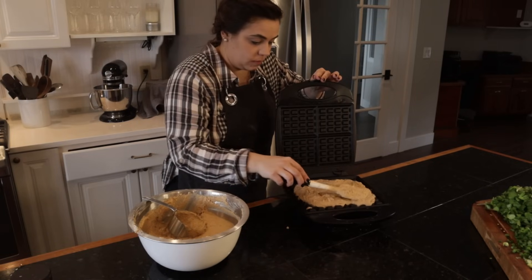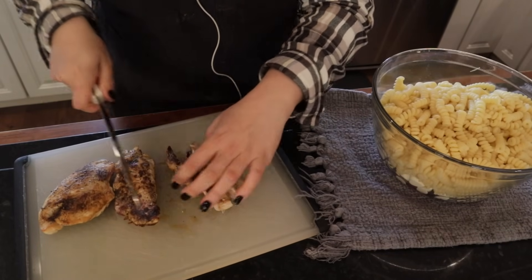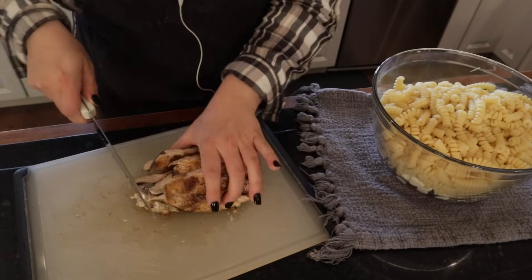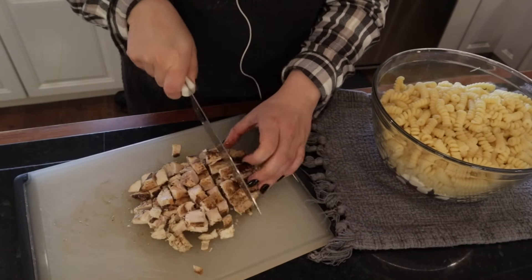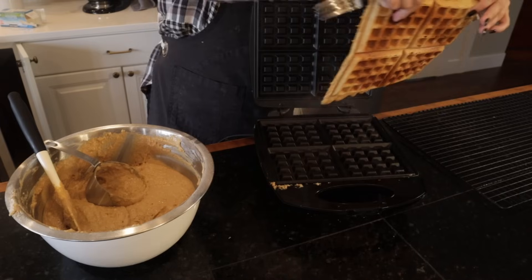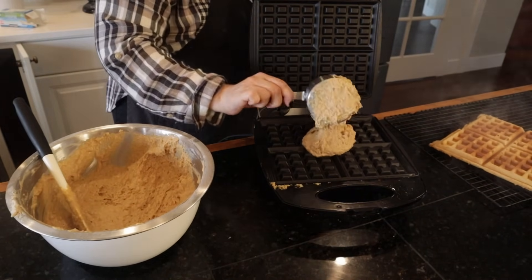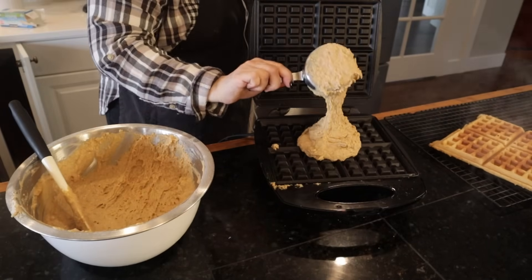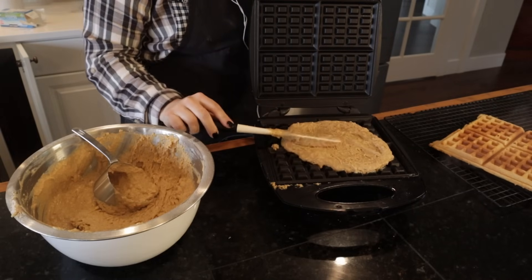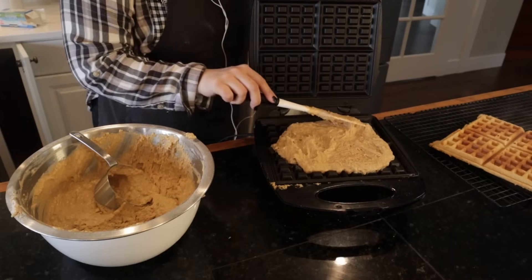The cool thing about waffles, pancakes, or French toast is you can really change up the flavor and they don't have to become boring — it just depends on what toppings you put on them. I like to put butter and jam on my waffles because I make a lot of homemade jam. I can source berries locally and make jam, or applesauce too. I like butter and applesauce on my waffles or French toast — I think that's really good, and I have a ton of homemade applesauce. I'm excited to see what the apple harvest looks like at this house.